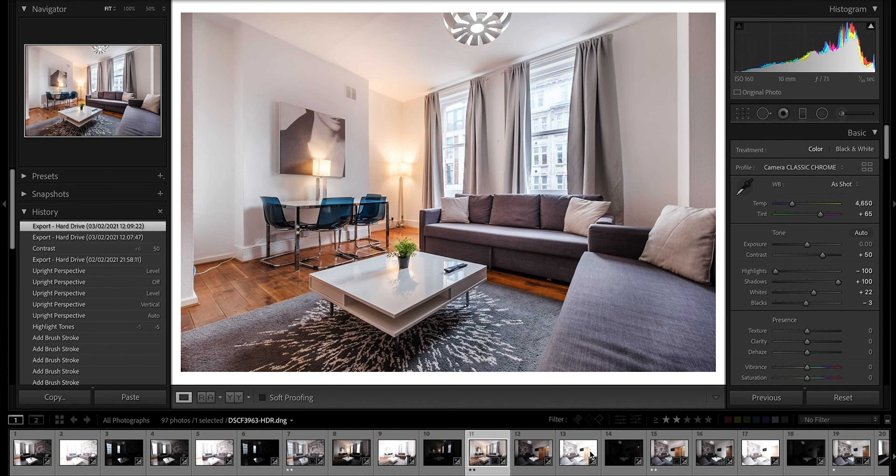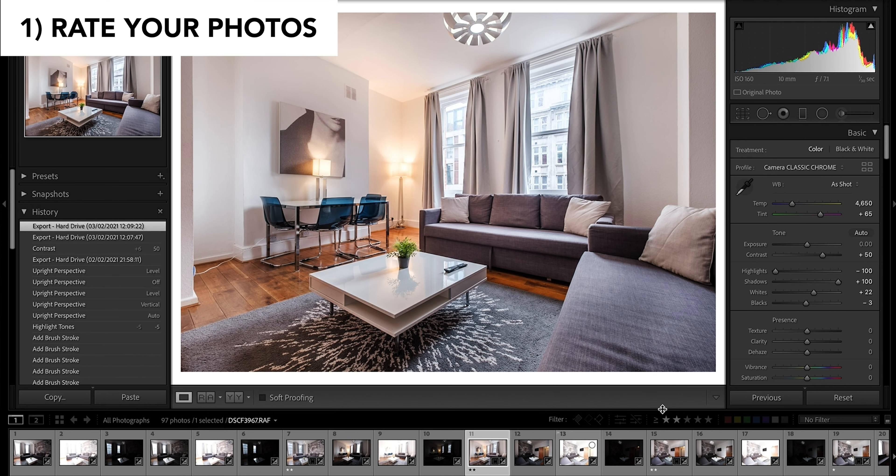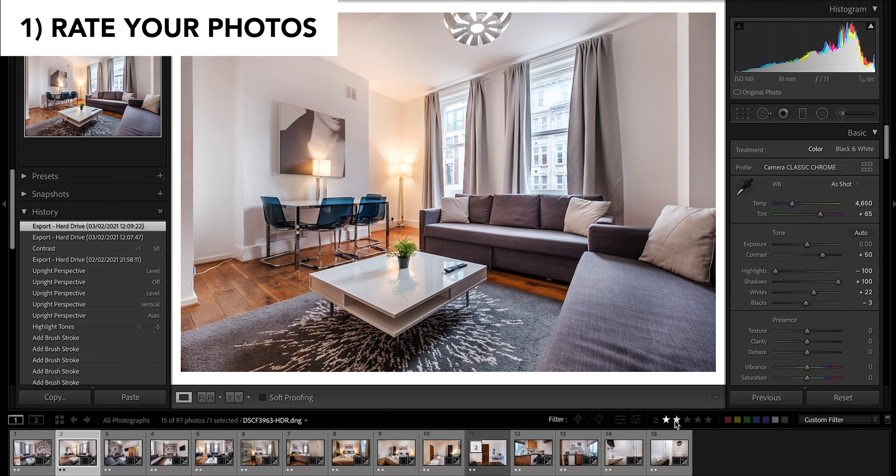Here's an apartment that I shot. I shot it in HDR, which means I took three photos to condense it down into one photo. So I have to discard a lot of the photos that I don't actually need anymore. The photos I actually care about, I starred with a star two rating.